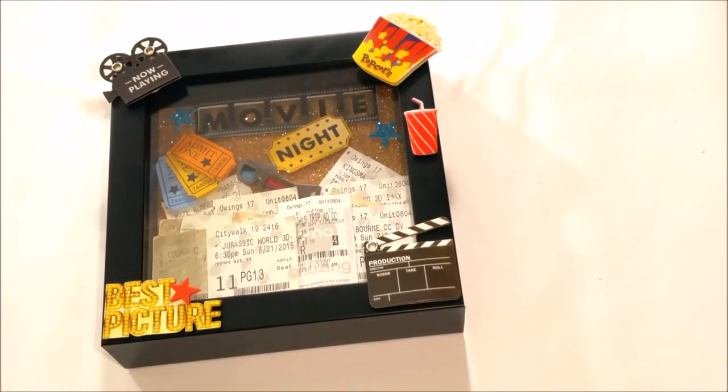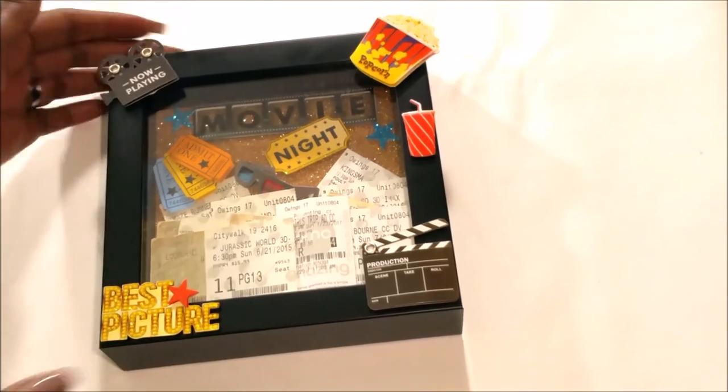All done, guys! I think that turned out super cute — I really love it. I wasn't able to use all of my movie tickets because of the size of the shadowbox, but that's okay — I got about half of them in there and that works. I thought about getting a larger box but didn't think I had enough tickets to fill it up, but I see that I could have gotten a nine-by-nine and been just fine. This turned out so cute — I'm really pleased with the way that it looks. Gorgeous.